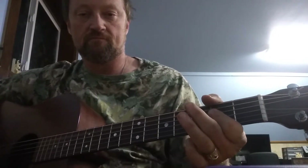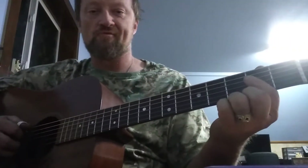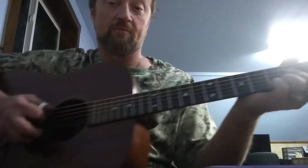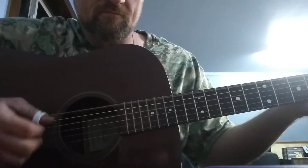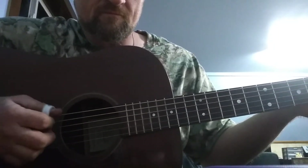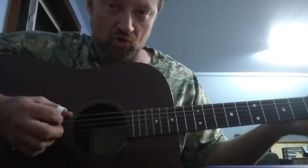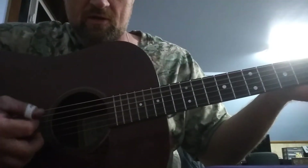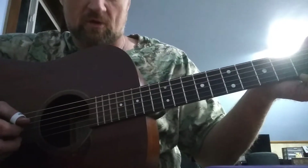Like when the flute comes in. The main part starts here in A. What you're going to be doing is alternate picking with your right hand. Slip a group of three: one, two, three. That's how it starts, right there.